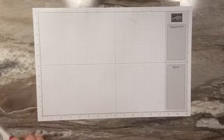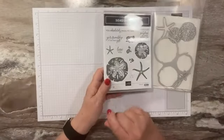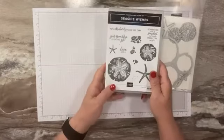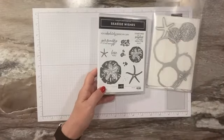I have one last project this week using the Seaside Wishes bundle. After this I'm going to put it aside for a little while since now we're going to be getting into our wonderful fall projects.